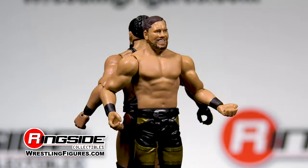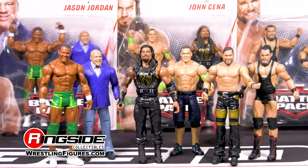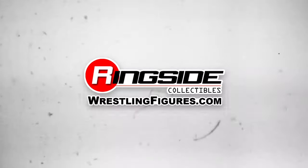Pick up Bo Dallas and Curtis Axel as well as the rest of Mattel's WWE Battle Pack 56 figures, available at Ringside Collectibles, wrestlingfigures.com — home of the largest selection of wrestling figures and accessories on the internet.